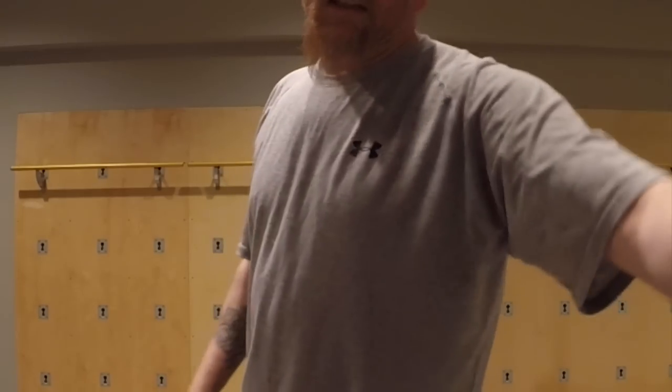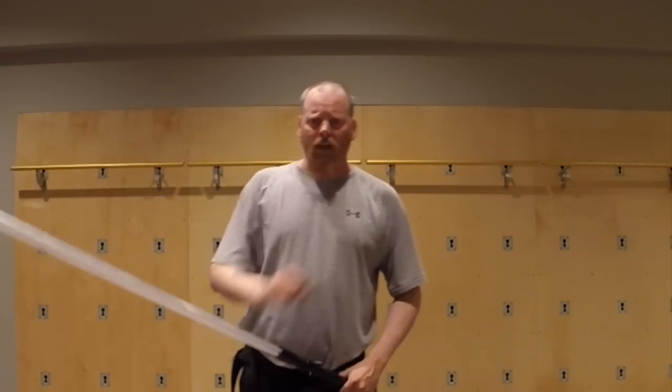We at TPLA get asked that a whole lot. And we don't have a really good answer because most of the blades, as far as we can tell, are pretty much the same. Some of them are different thicknesses. However, one thing all blades have in common — and I have yet to find one that does not do this — and I think anybody that does sabering for any length of time knows what I'm about to say: losing the tip.